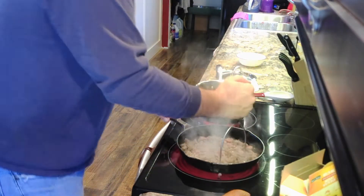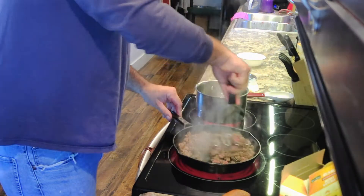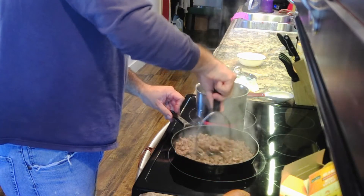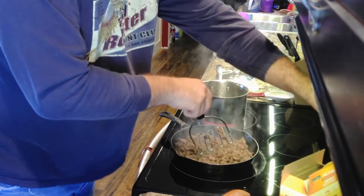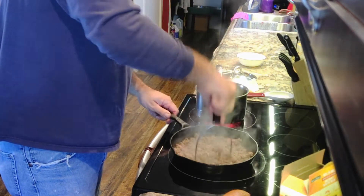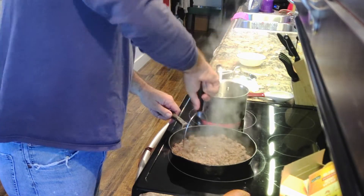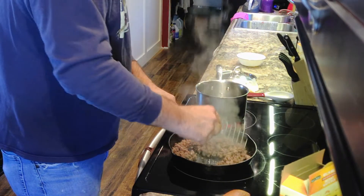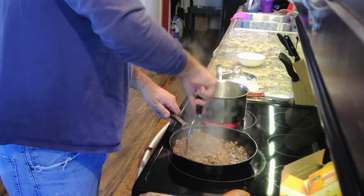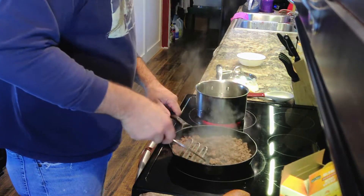Just going to mash this up to kind of break up the ground beef, because I don't want huge chunks in there. I kind of like it smaller. I think that's just about done. Still haven't gotten the rice in yet — the water's got to boil first. The rice is probably the thing that takes the longest. Everything else is pretty simple.